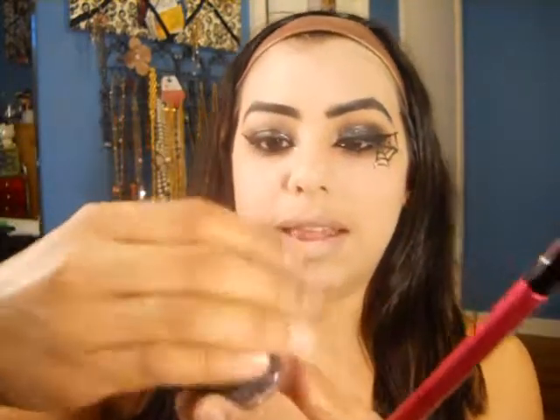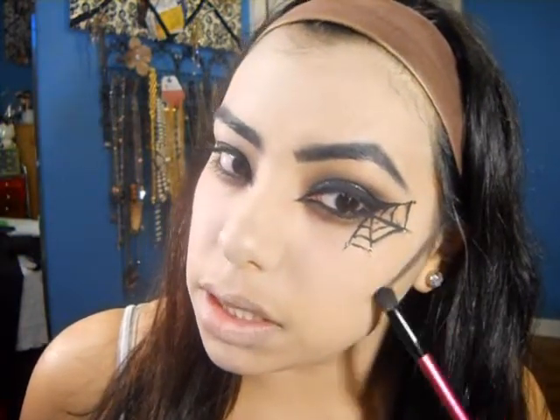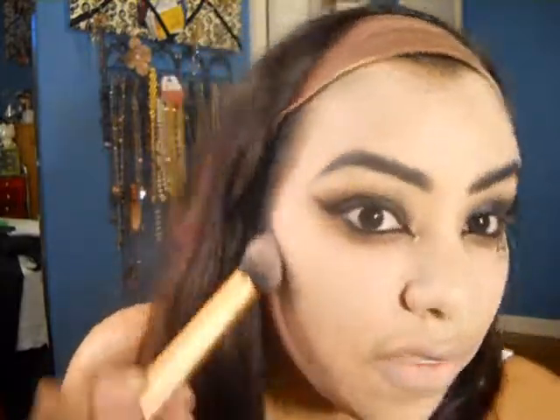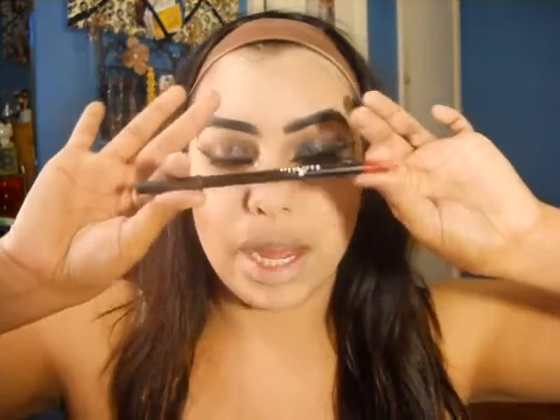Now to add some definition to my face, I'm actually going to take a small smudge brush and go ahead and take that black again, and start lining where it is that I want my definition to be. Now taking any bronzer of your choice - I'm just going to use Goddess by Wet n Wild - I'm going to take this contour brush by Real Techniques and use that to blend this out. As you guys can see, it gives kind of a grayish effect to add definition to the face but also make it look like our face is kind of sunken in.